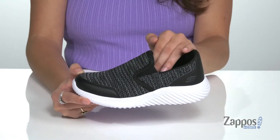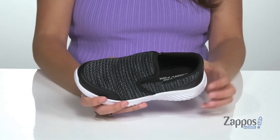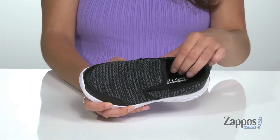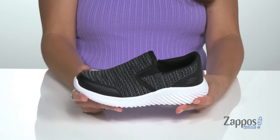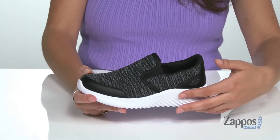side stretch panels so your kiddo can easily slide in and out. Inside is a breathable lining with a cushioned memory foam insole for tons of comfort throughout their day. They feature a flex groove midsole that's going to provide